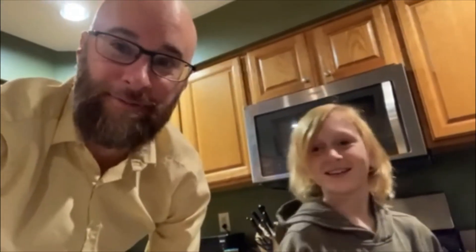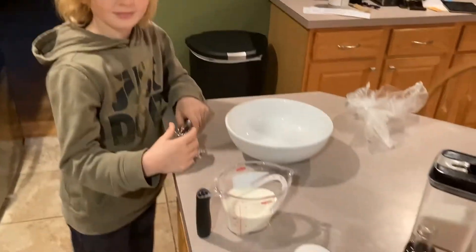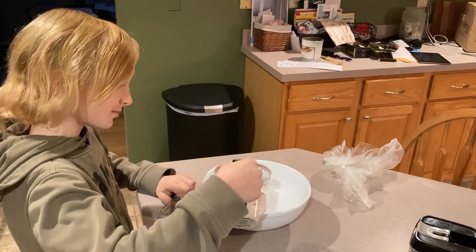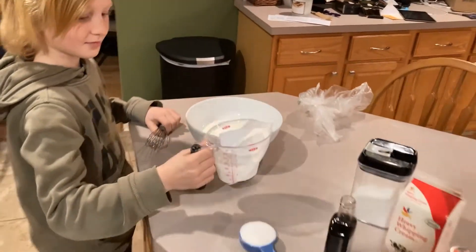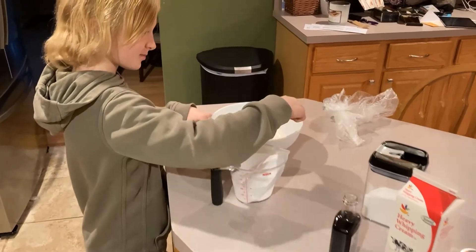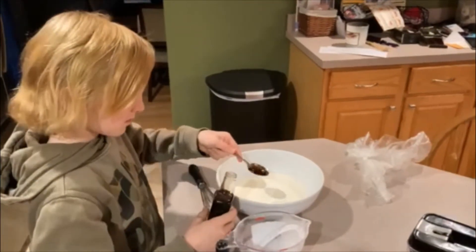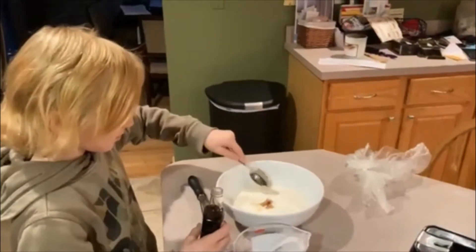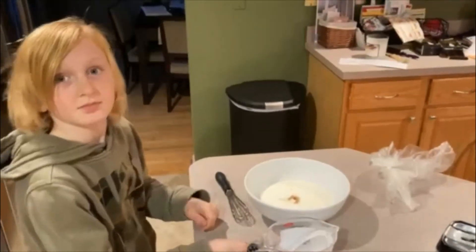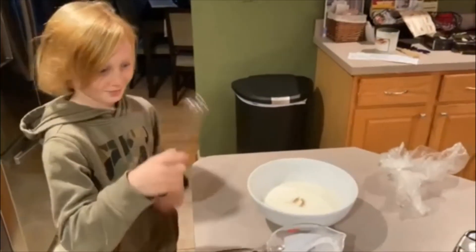Ready? Yeah. All right. Okay, so we just took the bowl out of the freezer. It is nice and cold. The recipe said to do things cold. Sam's going to pour in the cream, then he's going to pour in the sugar, and put in one teaspoon of vanilla. Once that's all in there, we're going to use that whisk and hopefully mix it up enough to make it the old-fashioned way. The recipe called for using a mixer, but again, we're going to be old-fashioned, so he's going to get whisking. Go ahead, buddy. Try it out.